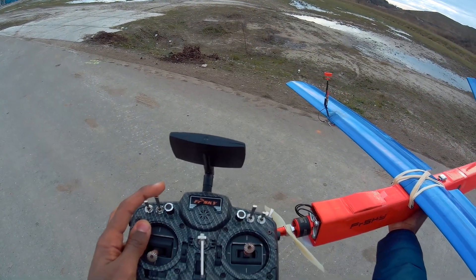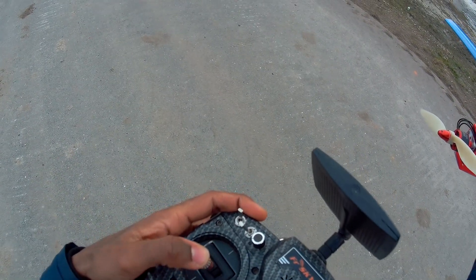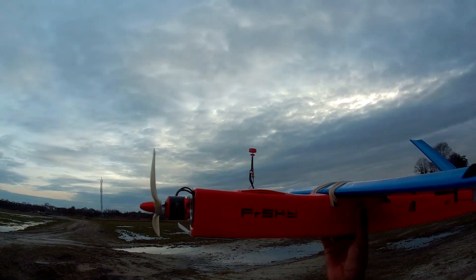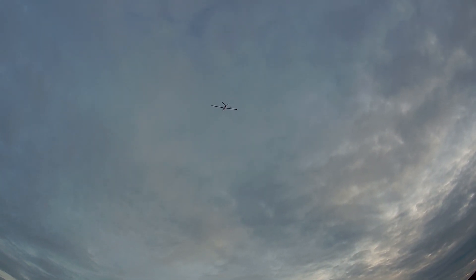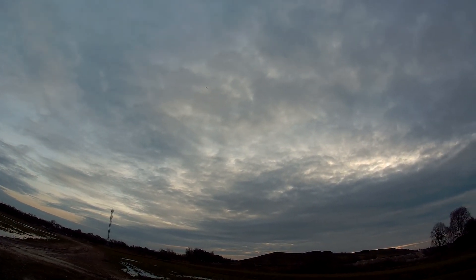So I'm engaging return to home on my transmitter, I'm going to raise my throttle, put my transmitter down, and throw my plane. Right now it's engaged in return to home.